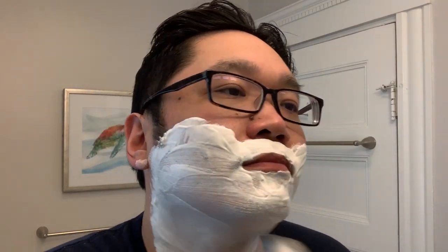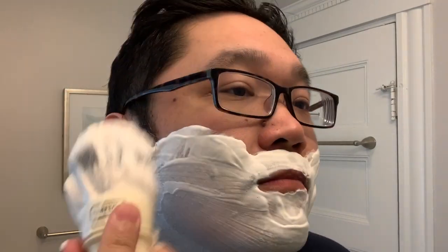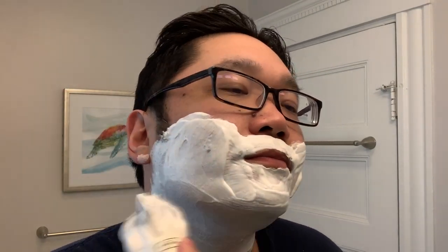I'm liking how this lather is looking. It is definitely nowhere near as thirsty as 17.1 was, and this is just really easy to work with — so it's beginner-friendly. I think that's actually a big point of Spearhead going with this formulation: they want a soap that's easy to work with. I would say the thirstiness is moderate — I could push it a little bit more, but this is about where I like it. I'll rinse my hands and we'll get into the shave.